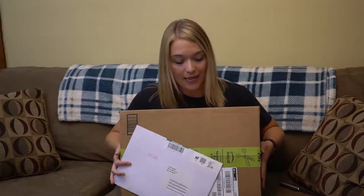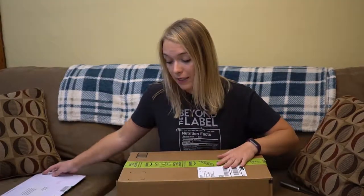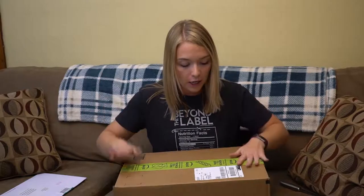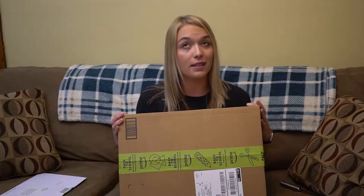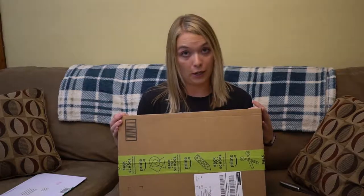We're opening another box today, but this box is particularly special because it contains the contents of my very first cosplay ever. I'm going to BlizzCon again this year, and I will be cosplaying as a genderbend, casual Lucio.